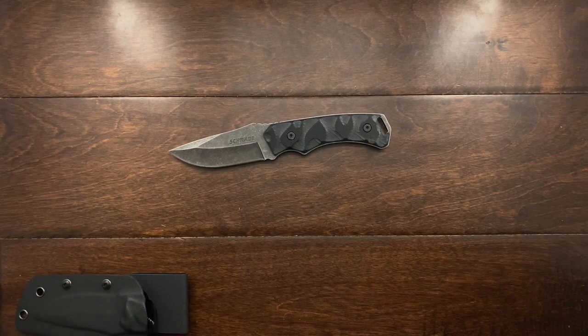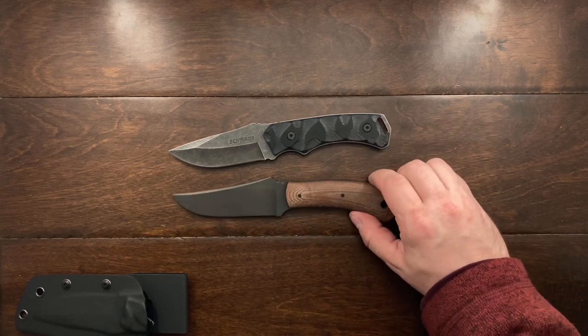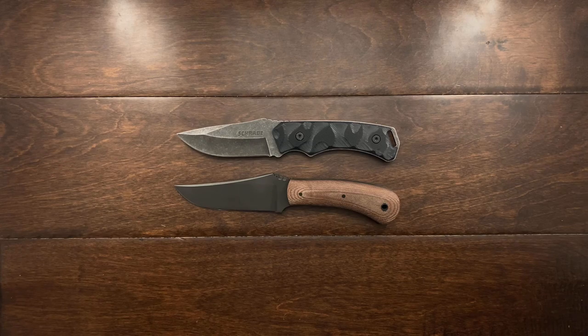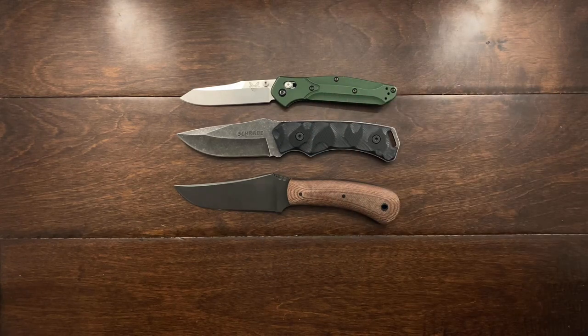Compared to the Winkler, it's pretty similar in size. Here's the Winkler Blue Ridge Hunter, and here's the Schrade. And for a pocket knife comparison, here's a Benchmade 940.